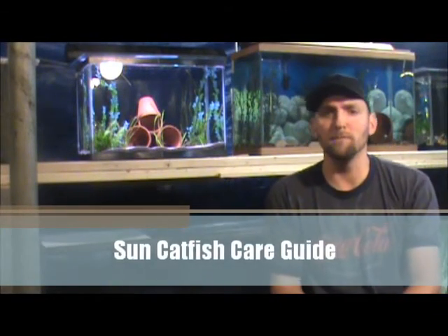Hey guys, MA Fish Guy here doing a video on a care sheet of a catfish that you're going to see quite often in the pet stores. Now they're so big — these are around 2, maybe 2.5 inches — they're real cute looking, but they get to monstrous sizes. This is what I'm talking about: the Sun Catfish, or what it's labeled in some pet stores as the Eclipse Catfish.